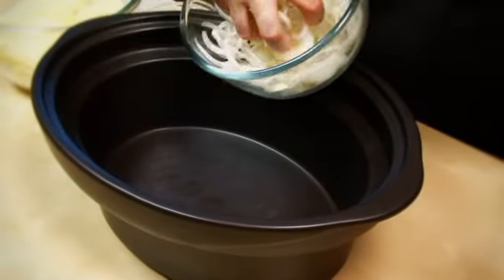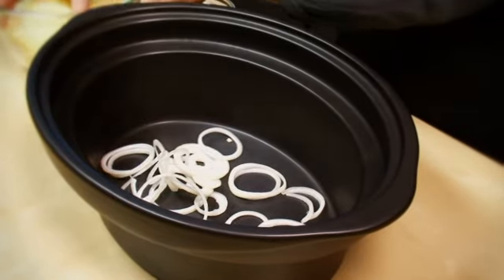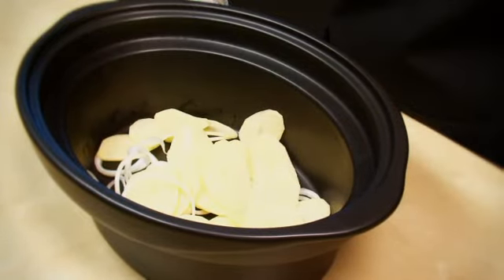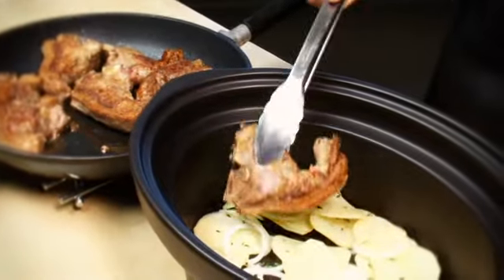Meanwhile toss a third of the onions, potatoes and thyme together in the slow cooker dish and spread out to cover the base evenly. Transfer the meat to the slow cooker.